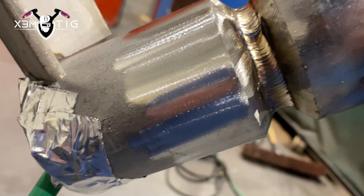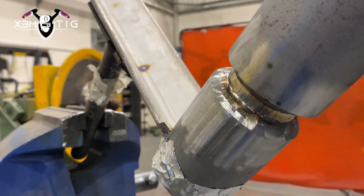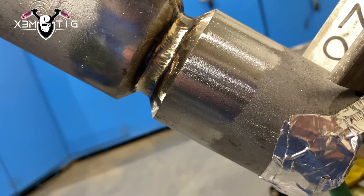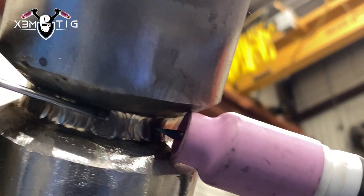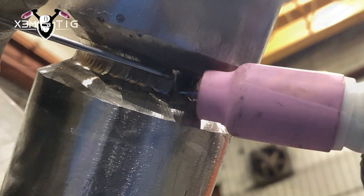Okay the root pass is done. For the hot pass I'm going to run 120 amps using the same 3/32 rod. For the hot pass it doesn't really matter — you can do 1/8 as well, especially if you've got a little bit of a beefy root, so you don't have to worry about suck-back. I know lots of guys are worried about suck-back, especially with a low-profile root. Running hot with 3/32 and 1/8 might cause a little suck-back on your root, but that's one of the reasons why I like a beefy root — so I'm not worried about suck-back at all.